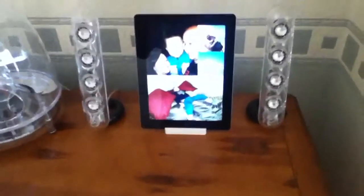So there we go — £25, the Apple iPad 2 dock. Thanks for watching, take care.